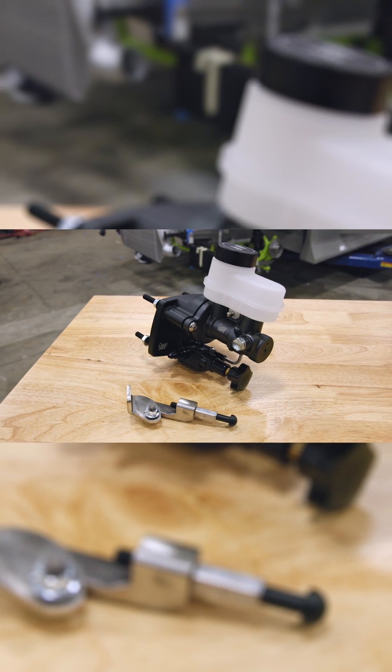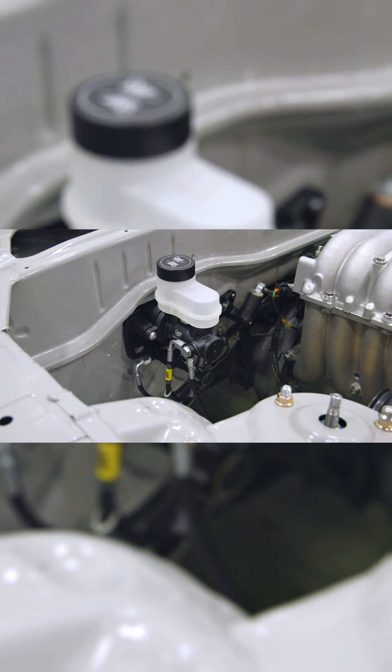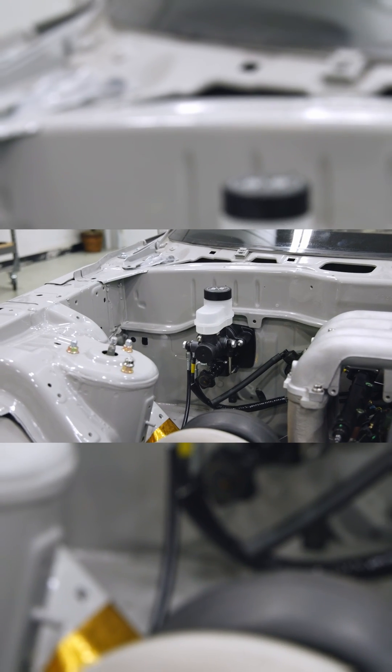Other than this, all you'll need is the Chase Base Brake Line Relocation and Chase Base Caliper Lines, which we sell for all the popular chassis. If we don't, it's all 3AN connections and you can make your own.